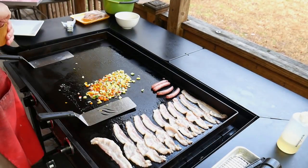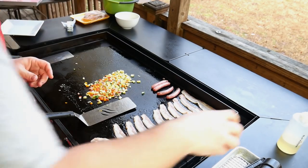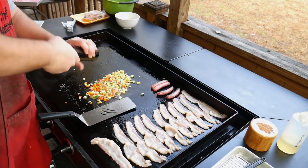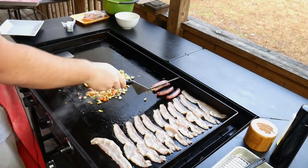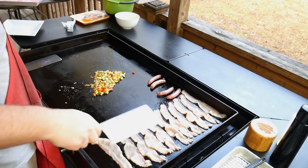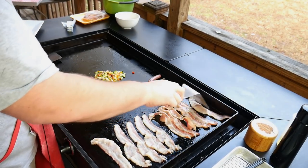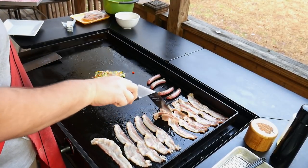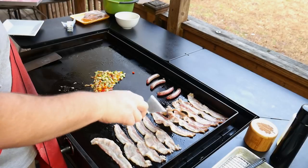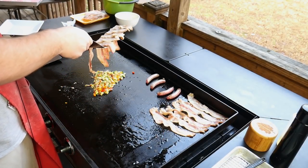A little salt, a little pepper on that hash, and a little bit of bacon flavor.